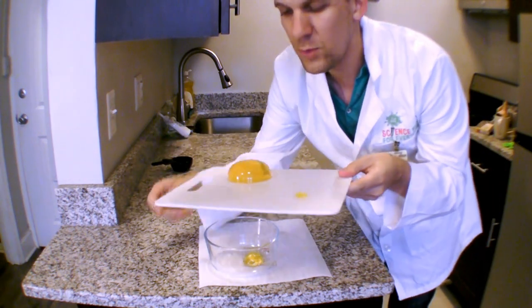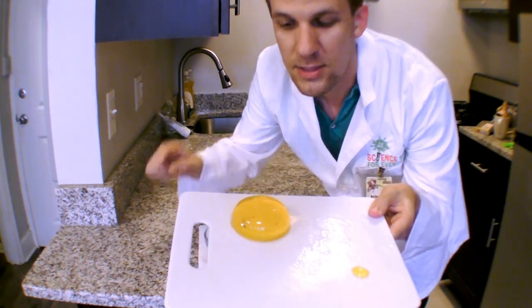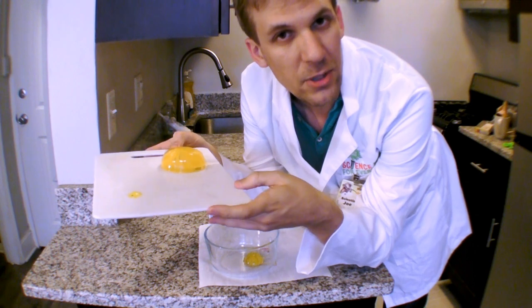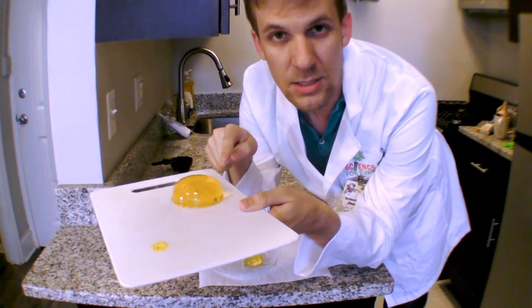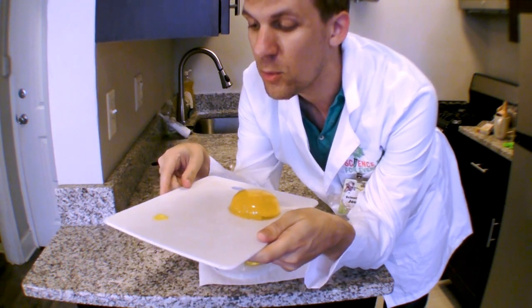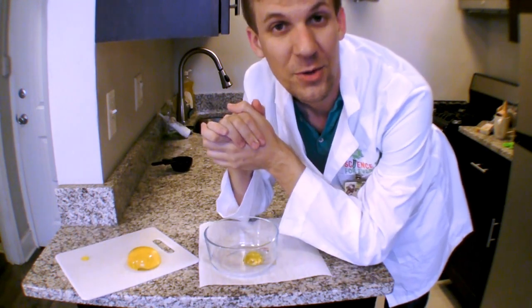Now remember we did have a few different sizes of lens, some big ones and some small ones, and on your own you can experiment to see does the really big lens make the thing look really big? Does it magnify it a lot more? Try it on your own to find out.